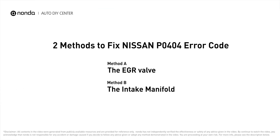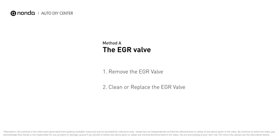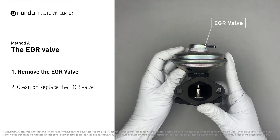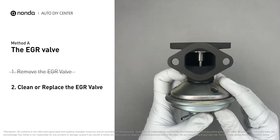Here are two of the most practical solutions to fix Nissan's P0404 error code. Method A: the EGR valve. Looking at the engine from the front, the EGR valve is located towards the rear of the engine, just to the right side of the center. First, carefully remove the EGR valve from your car.